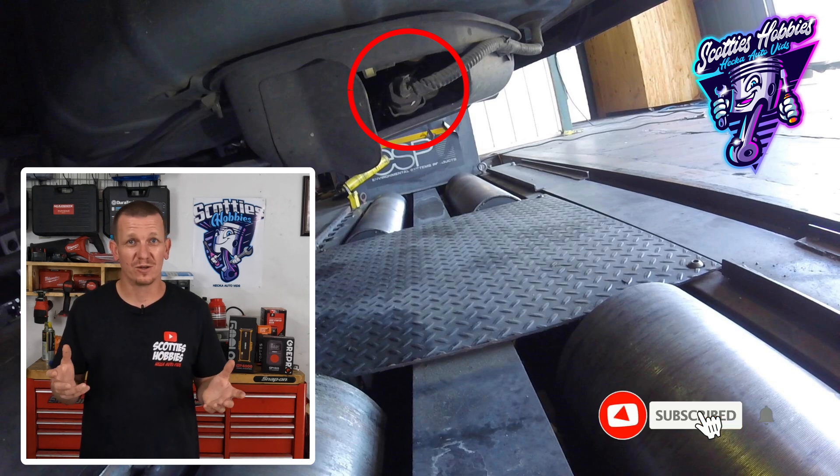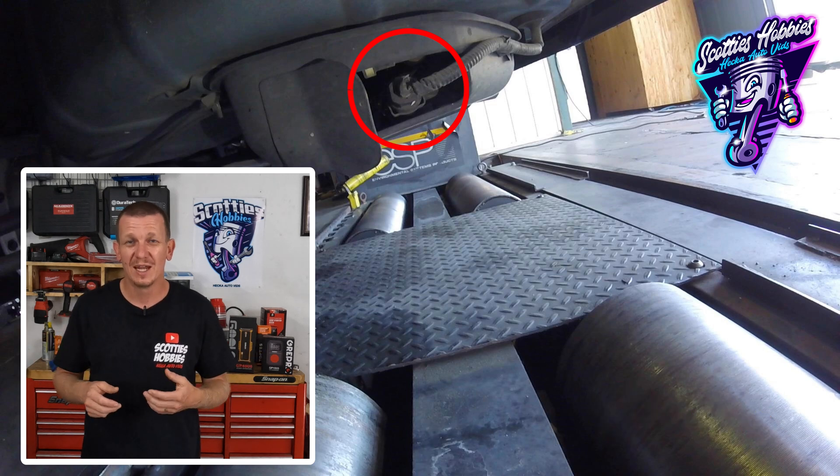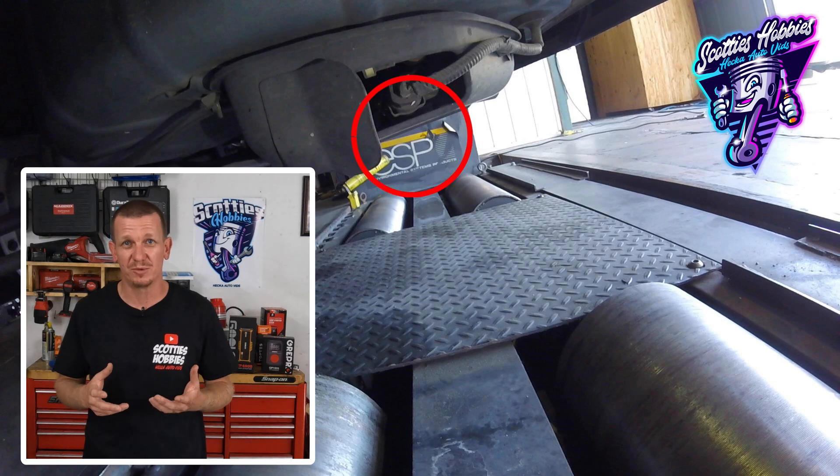To replace this valve, AllData only calls for 0.4 hours of labor time to get this job done. It's fairly quick and easy, and it's a skill level B, so I would think almost anybody with some mechanical knowledge could get this job done.